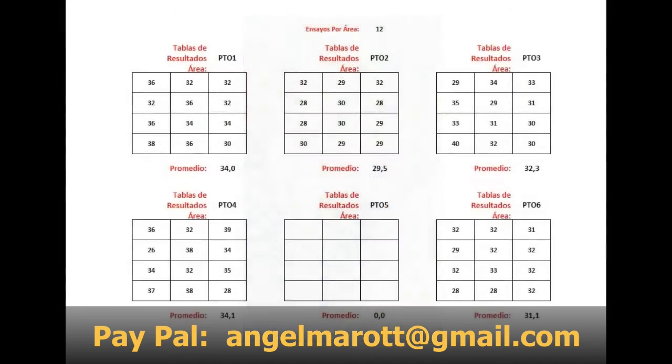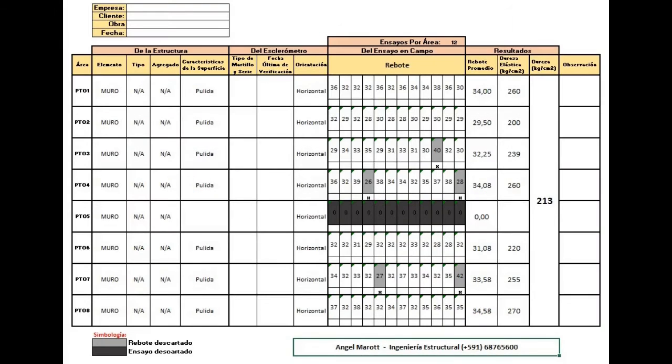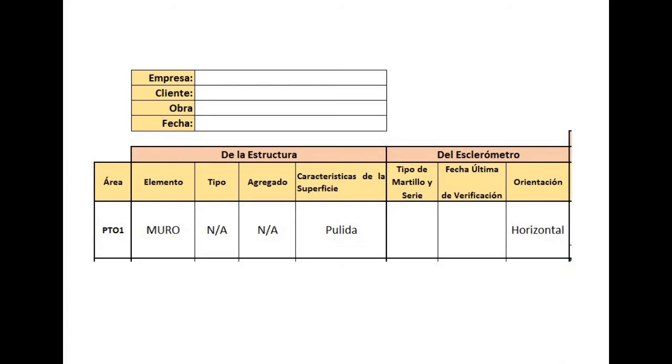Once the tests are done, we empty the data into a table, indicating the values of each set. In our case, a total of 8 sets were performed, with 12 rebound trials per set. In a second table, we place the results, specifying the name of the area, the element, type of element, aggregate, surface characteristics, information from the sclerometer, and the orientation of the hammer in each test.